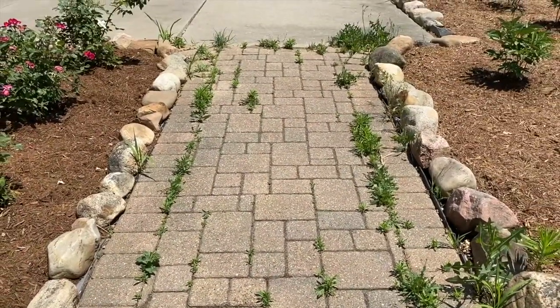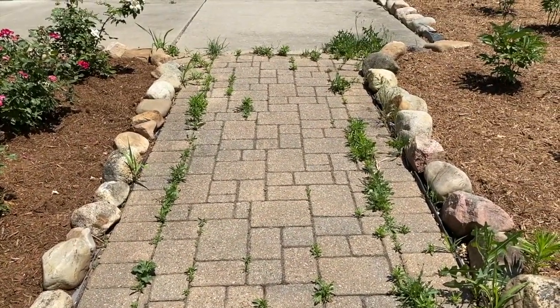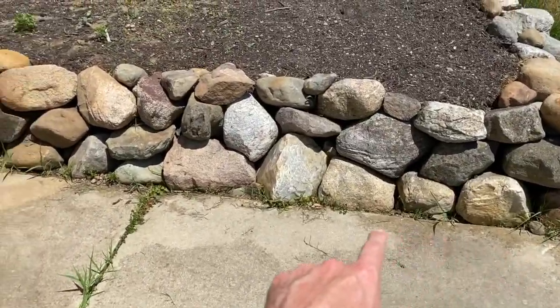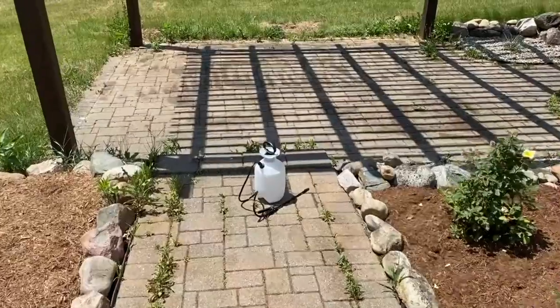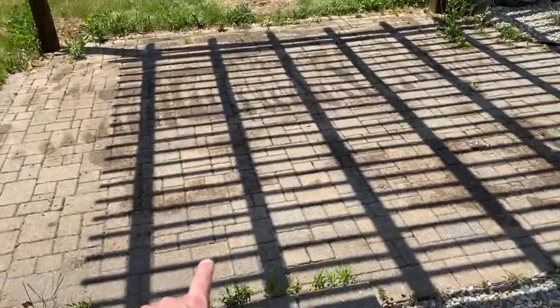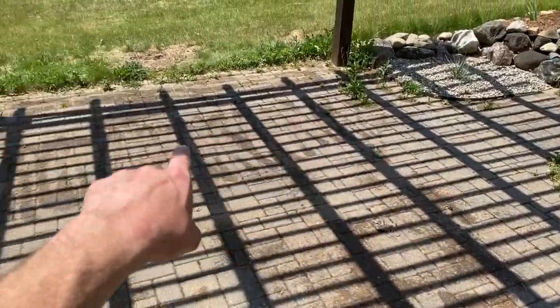We'll continue this process and carefully spray the entire walkway. We've made progress — we've done the surface where the rock meets the concrete, all the cracks, and the walkway. I also sprayed the entire under-portion patio of the pergola. This stuff works very quickly — we're going to show you what it looks like after one hour.